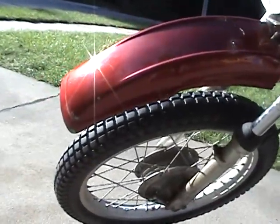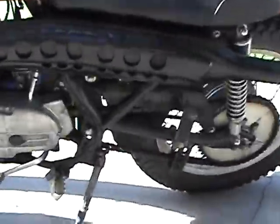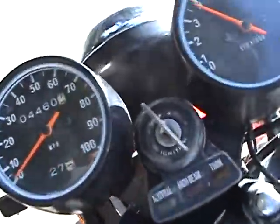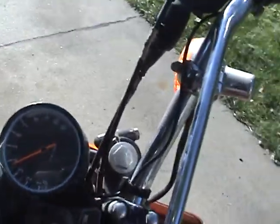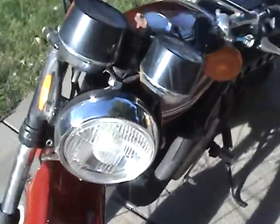Previous owner painted it — you can see a little bit of green paint poking through on the fender, so it has been repainted by the previous owner. 4,460 miles on it, low miles. The tach was working, now it's stuck at 3,500 RPM, so the tach may be for parts only.